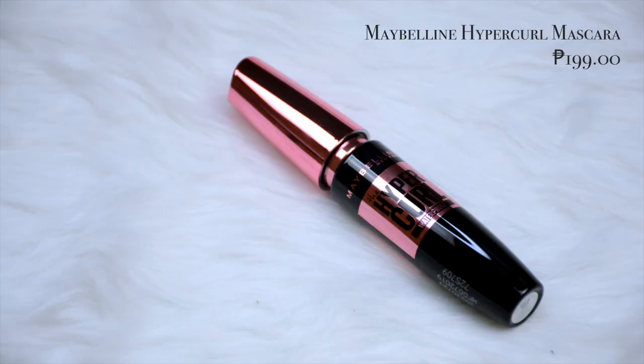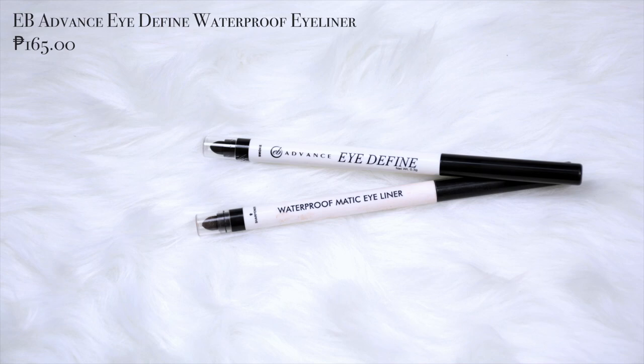For mascara, I'm using the Maybelline York Hyper Curl Waterproof Mascara. Let's do a generous coat ng mascara, especially sa girls. Kasi later on, once you clamp the lashes, kailangan natin ipagdikit yung lashes natin totoo tsaka yung falsies natin. Now the mascara and lashes are on. Let's do the tightline. For that, I'm using the EB Advanced Eye Define Waterproof Matic Eyeliner in the shade Smoke. So kailangan babawiin natin sa eyeliner yung eye look na ginagawa natin. Make sure na i-connect nyo yung tightline nyo dun sa may wing area. Let's finish off the lower lash line. We are dipping into this chocolate brown shade. Let's put this shade, drag it across your lower lash line. Para meron tayong smoked out effect.